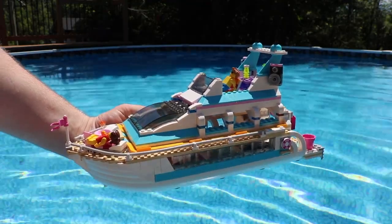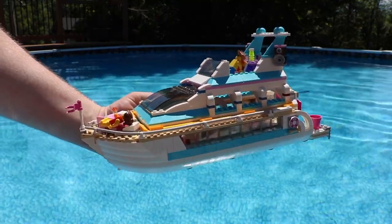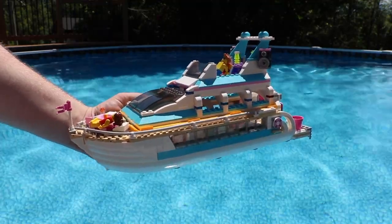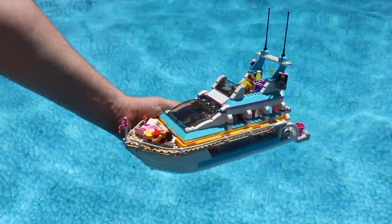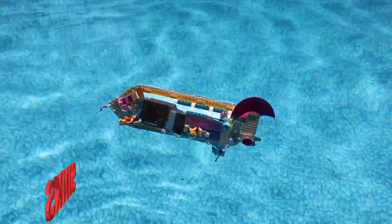Here is the boat — we're all excited to see if it'll float. This is the Lego Friends cruise ship, also known as the Lego Friends drug boat. It's a pretty awesome set and I'm really excited to see what it does when put in the water. Here we go — I need some dramatic music. Oh wow, that was unexpected.